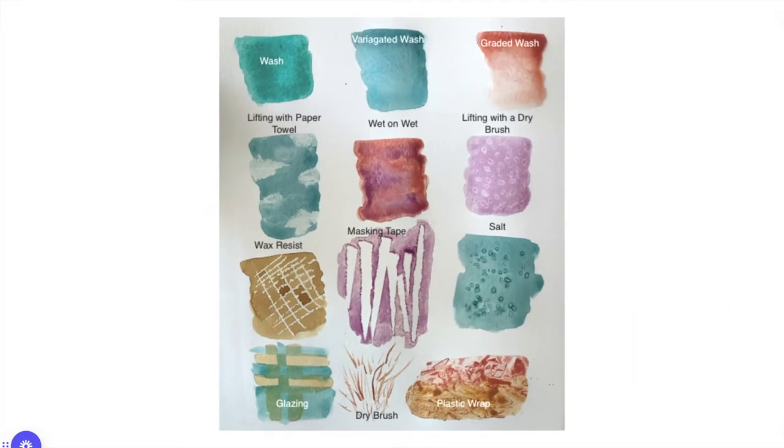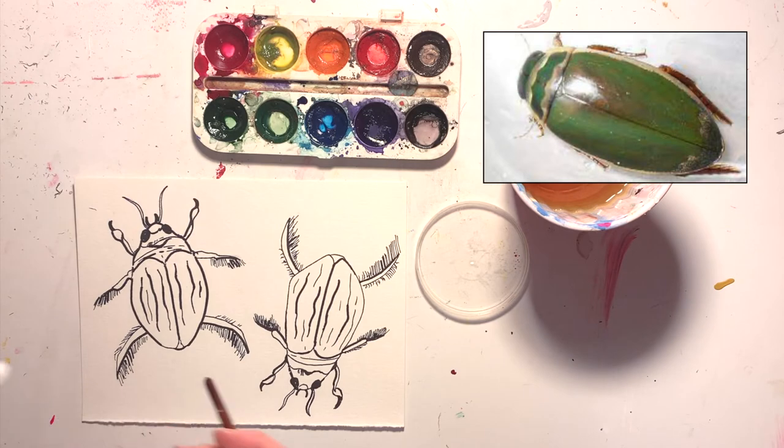Depending on what techniques you decide to use, you may need some additional materials. For myself, I stuck to the graded wash, I did some lifting wet, and I did some wet on wet, and a little bit of dry brushing. I recommend sticking to two to three techniques when you're doing your watercolor insect.